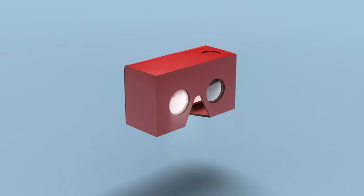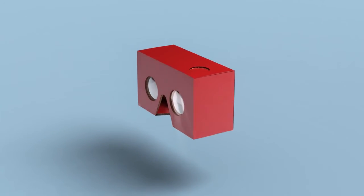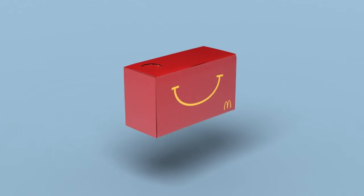Meet Happy Goggles, a virtual reality viewer made from a Happy Meal box. To find out more, visit happygoggles.se.